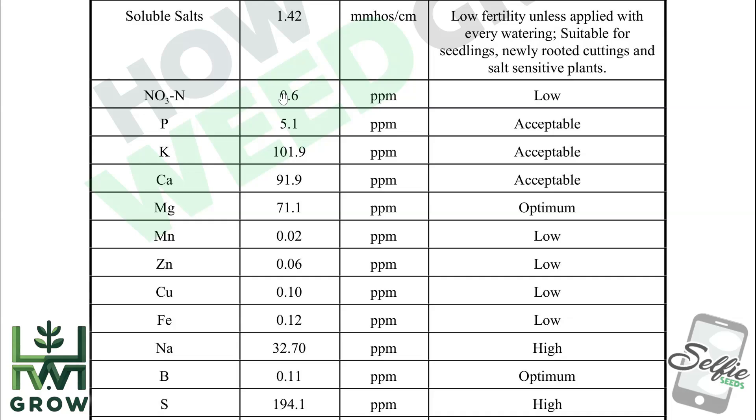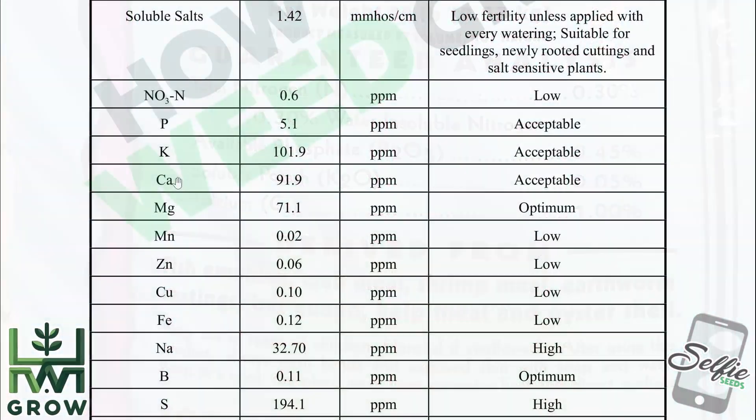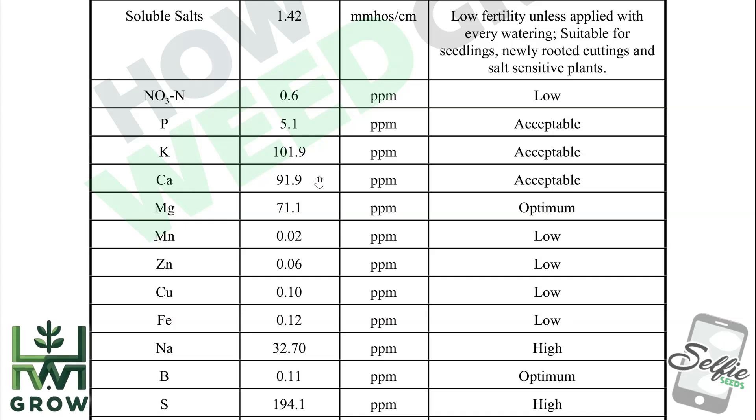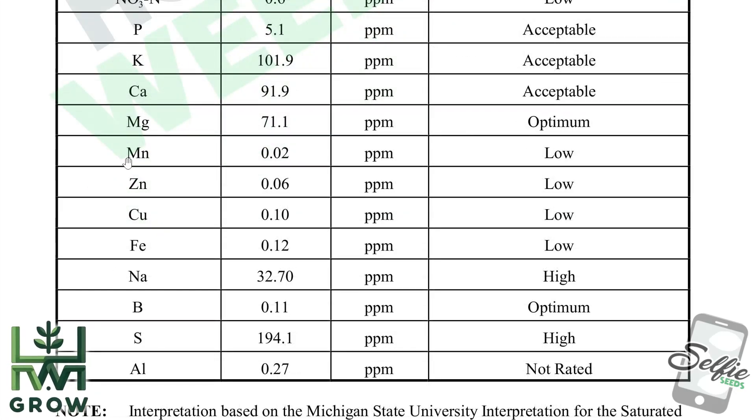The bag also said calcium is at 1%, but the soil came back at 91.9, which according to soil standards is acceptable. The rest of the nutrients are either secondary or trace elements, which means the plant barely needs any of it.